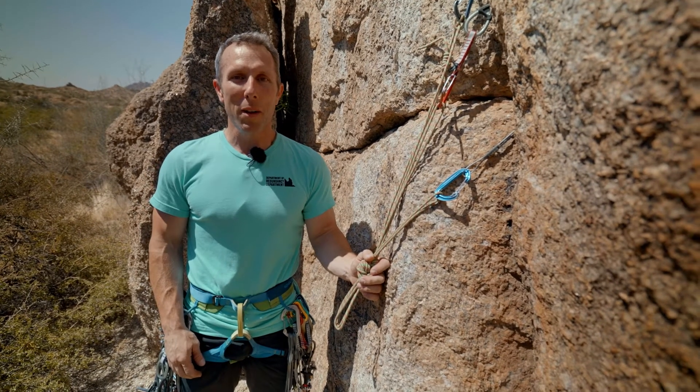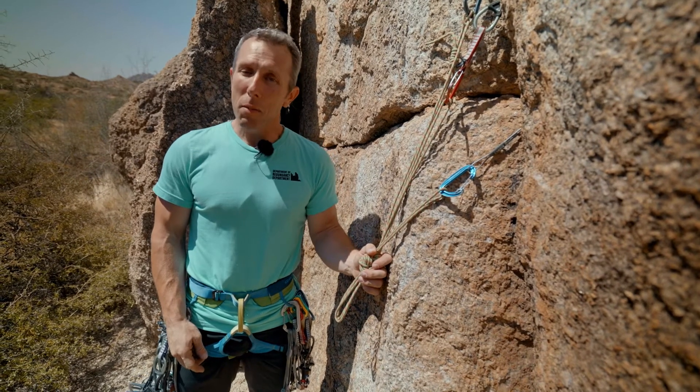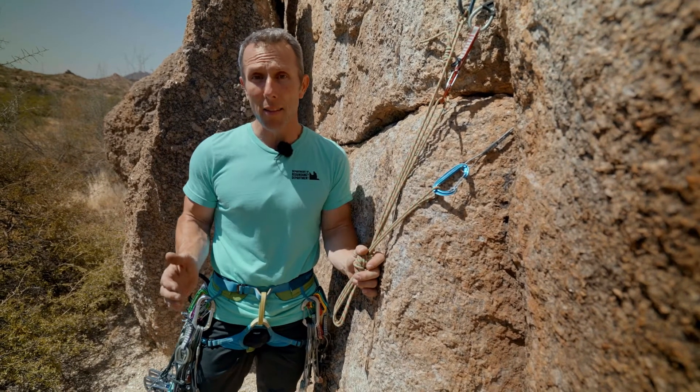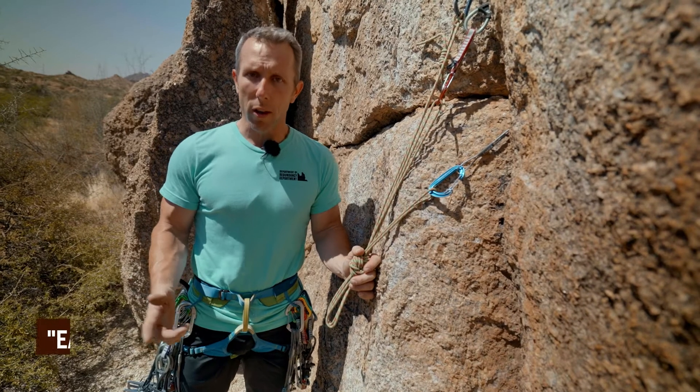Hi, I'm Caleb with Stoneman Climbing Company, the Department of Redundancy Department. Today, I'm going to give you a tool to assess your belay anchor or your top rope anchor to make certain that it is a safe anchor. To do that, I'm going to teach you the acronym EARNEST.